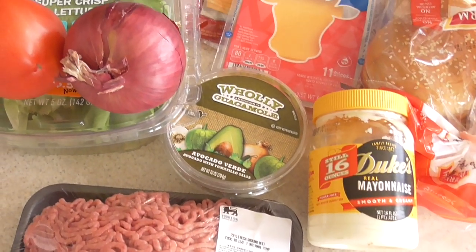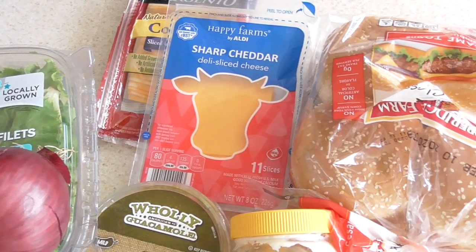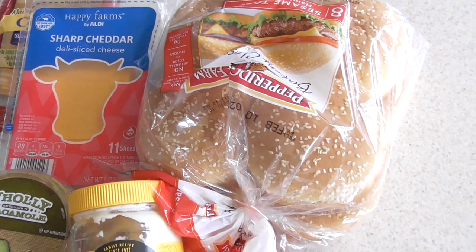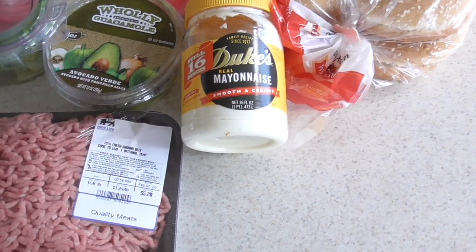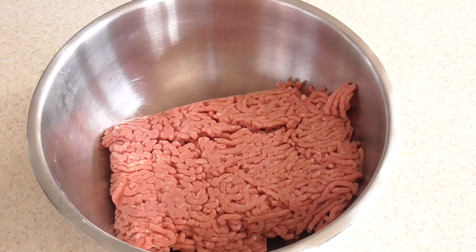What's up YouTube, this is Cooking with Doug and welcome to page eight of my online air fryer for newbies cookbook. Today we're going to make some cheeseburgers.